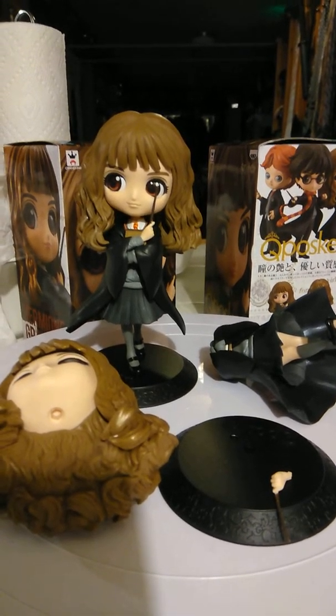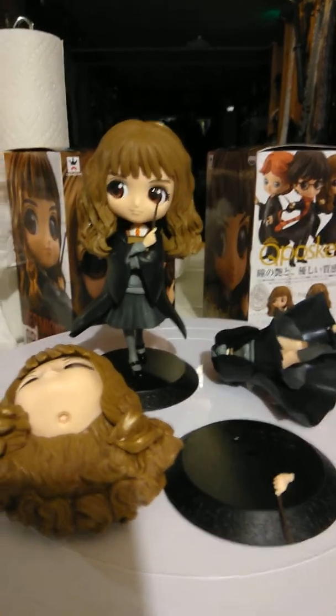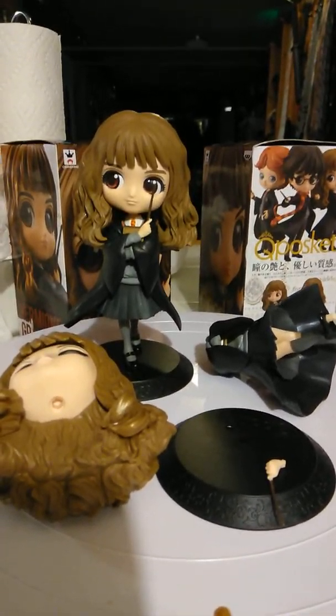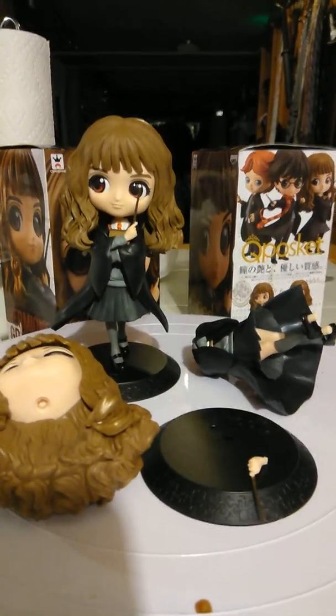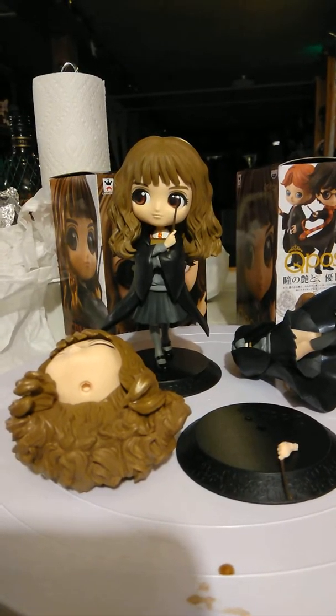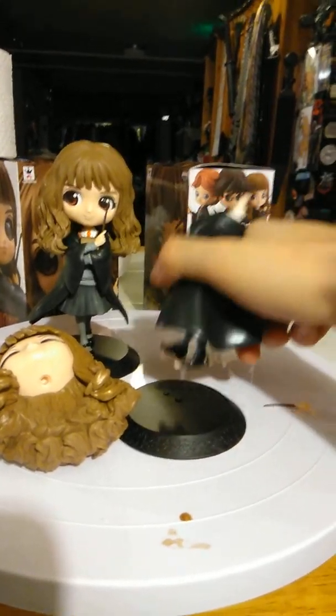Alright YouTube, here I have a figure that I got today. I forgot I ordered this — originally I was gonna order one, then I forgot I had ordered it and ordered another one by mistake. The good thing is it comes in two versions: one's shiny and the other is opaque. I was not expecting that you get to build this yourself, so this is the shiny version as you can see.